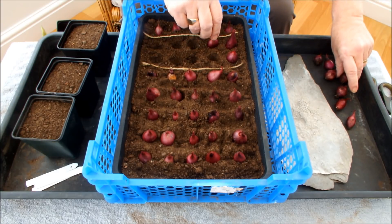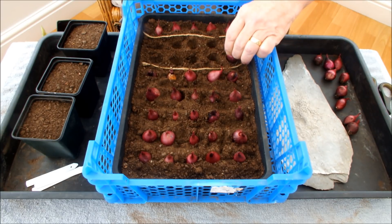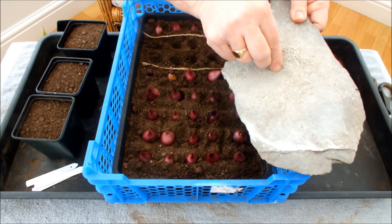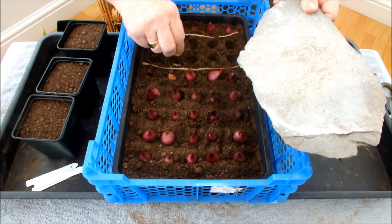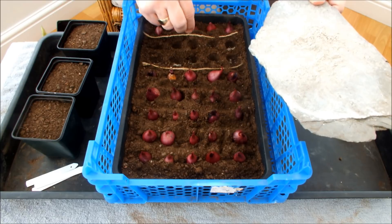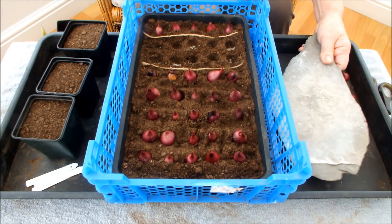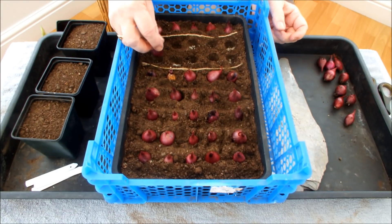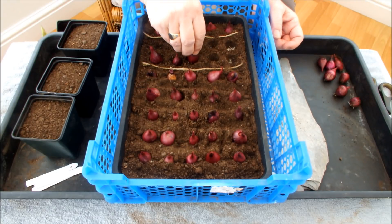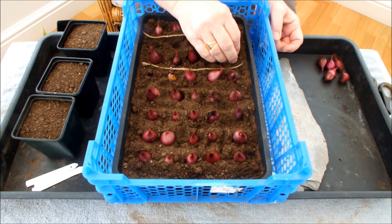Now if you were just planting these guys directly outdoors, if you weren't bothering about trying to start them off indoors, you could do what I'm going to do next outdoors. Here's the mycorrhizal fungi — we'll just drizzle a bit in the bottom of all these little indents, and then we'll sit the onion set directly on top of that. Bob's your uncle, as they say. How easy is that? Doesn't matter if they don't go in the one they came out of. So that's how mycorrhizal fungi is applied to these red skins.